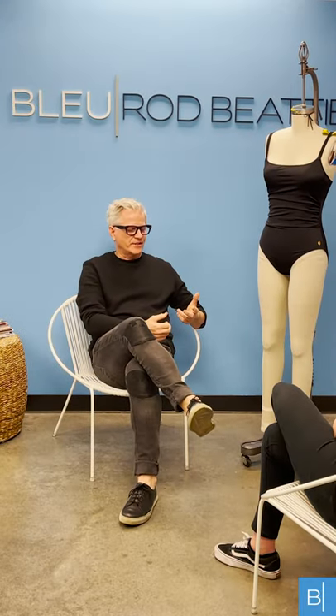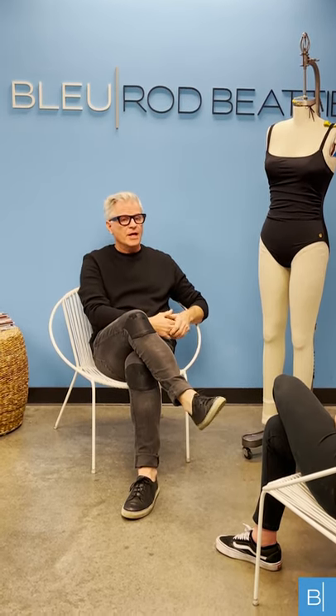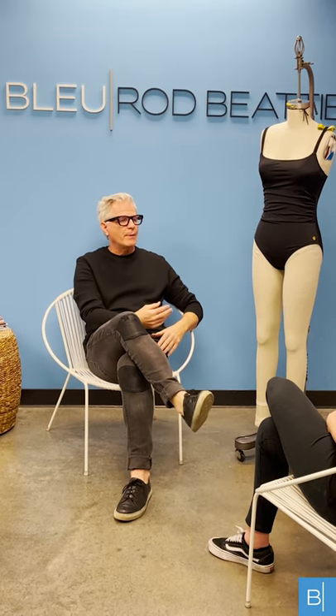I would advise our customers: if they pick out a size and they don't feel comfortable with the torso length, definitely size up one size. We fit with a generous torso length even though we're not a dedicated torso-length line collection, so by sizing up it would give them an additional inch and a half in length.